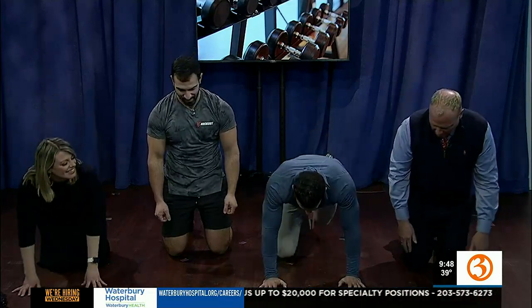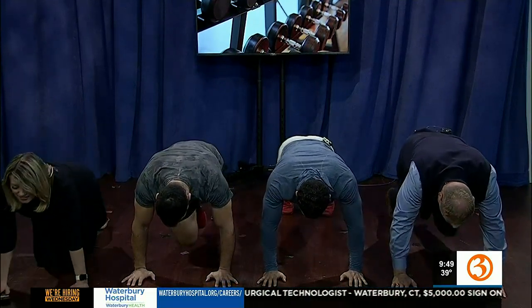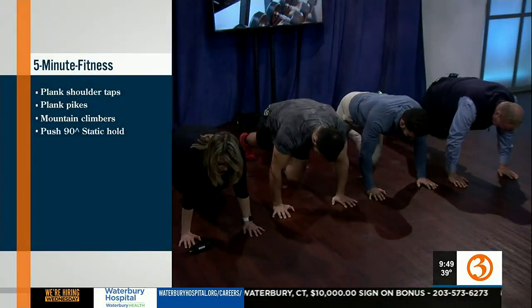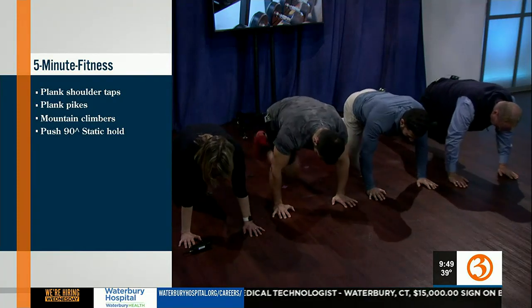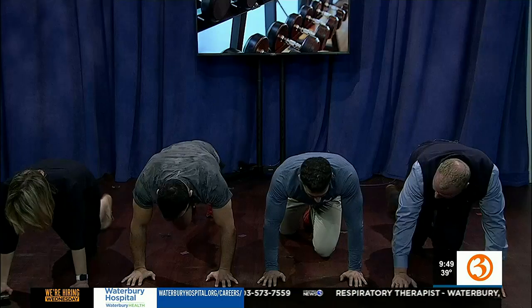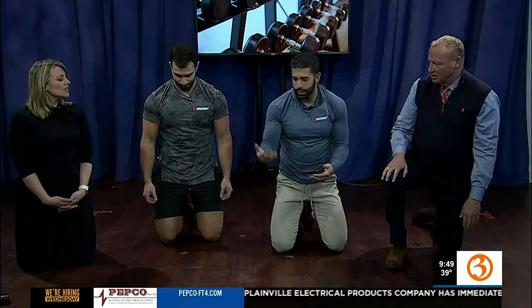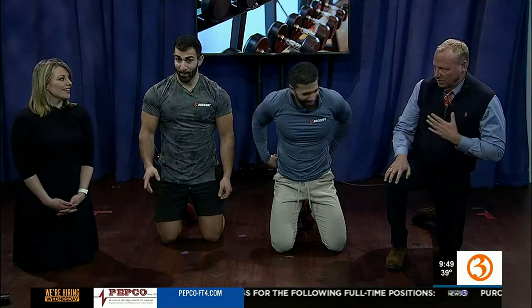Next we're going to do mountain climbers. Back to that high plank one more time. We're going to drive that knee up towards the chest and switch. You can march or you can jog it — jogging is a little harder. Nice deep breaths, engage that core, nice and tight in your abs. Form is priority over the amount of mountain climbers you're doing. If you have to slow it down or take breaks within your 30-second goal, take as many breaks as you need. Don't try to do too much.